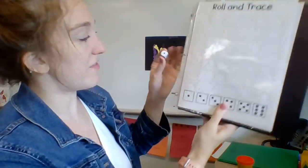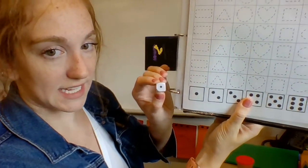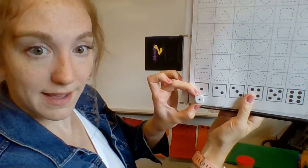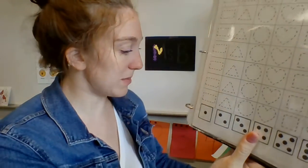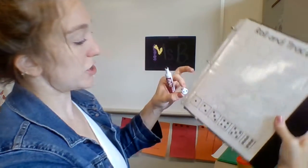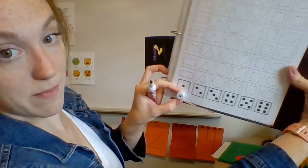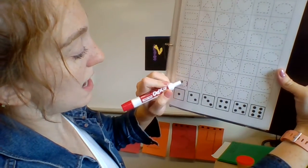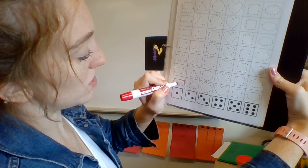And I rolled this. How many dots are there? That's just one dot. I want to find the dice that looks just like this. Do those match? Yeah. So I'm going to take my dry erase marker, put the cap in the back. That matches, and then I'm going to trace one of those shapes.